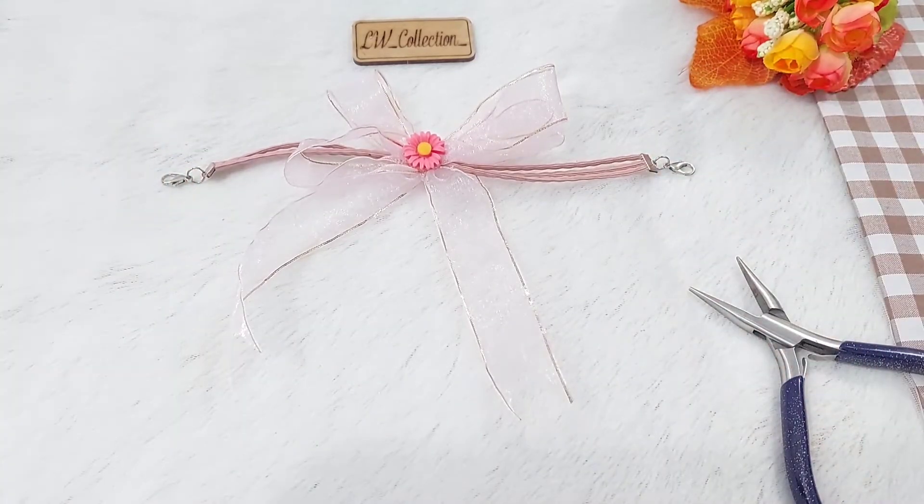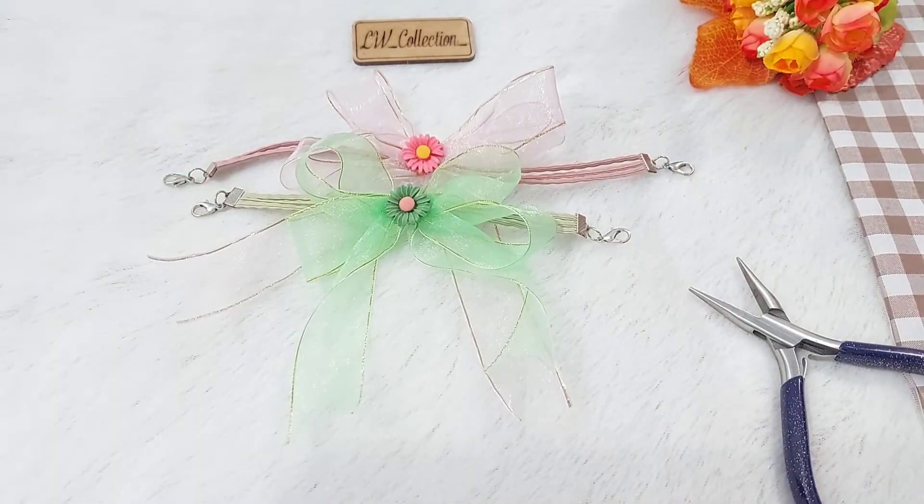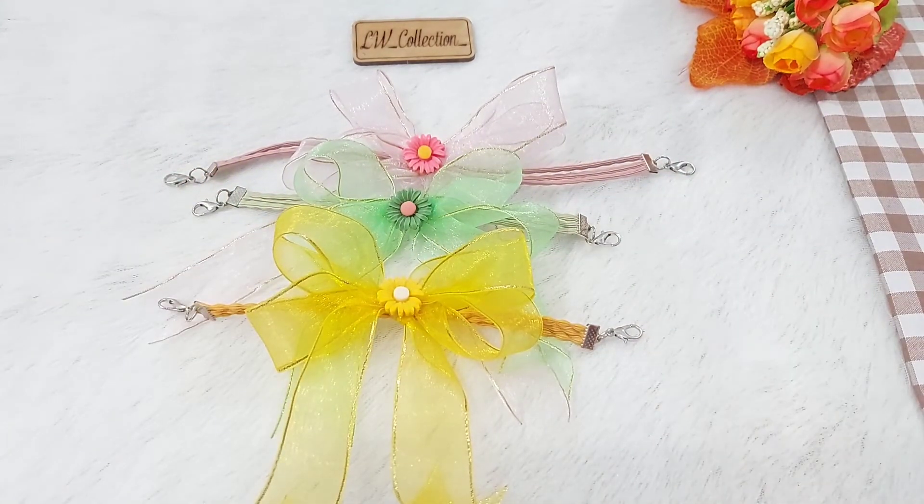Jadi, konektor pita cantik kita. Saya juga sudah membuat warna yang lain. Cantik bukan? Selamat mencoba.